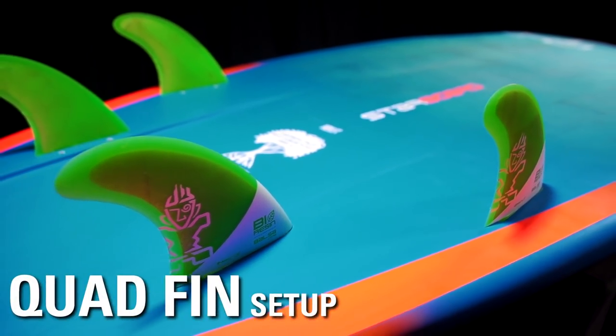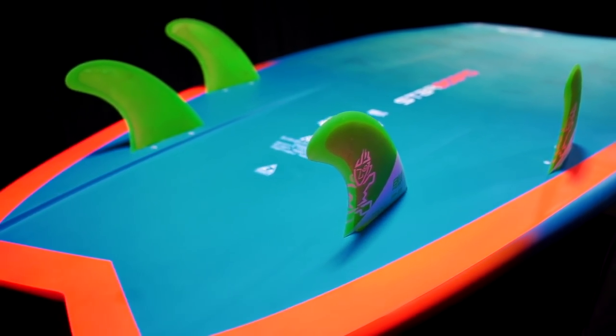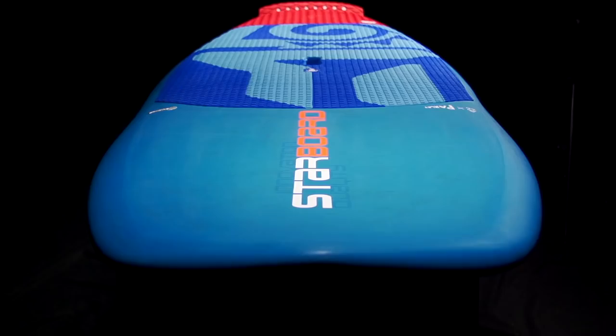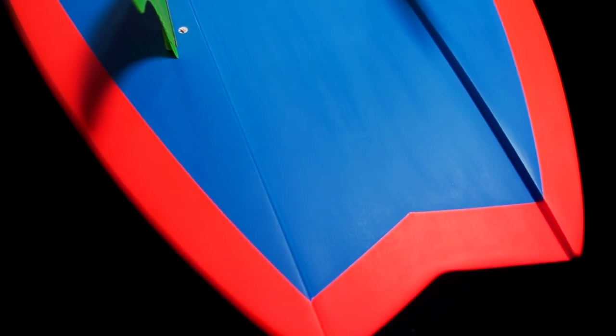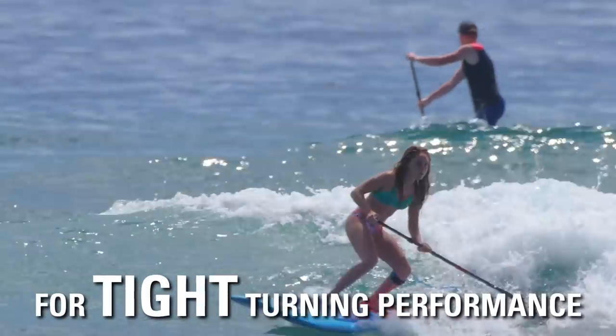Yeah, the Hypo Nuts comes with a quad setup. This has been proven to be the best setup for this type of board because of the wide tail. It also helps with a lot of drive in the board, but you can release the tail if you want as well. The Hypo Nuts has more of a flatter rocker throughout, which allows you to paddle onto waves quite easily, but it has a channel down the middle of the board which provides tight turning into the pocket.